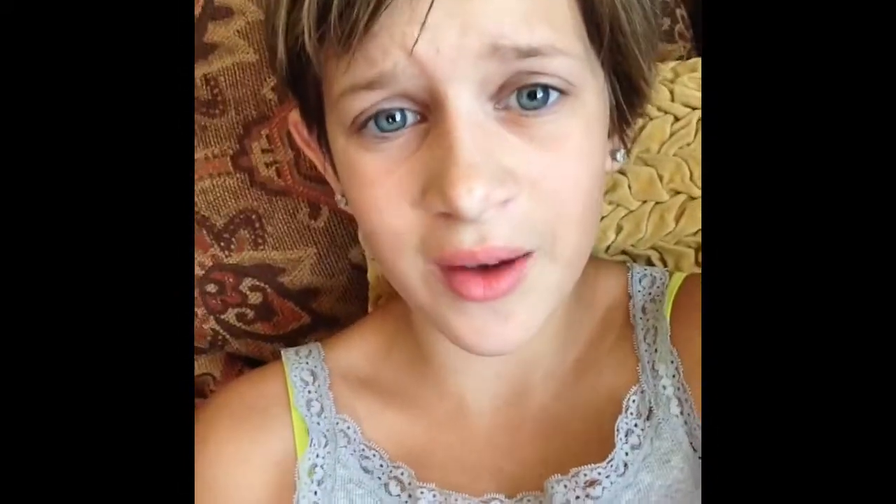Hello everybody, it is Ainsley, and today I'm going to be doing another makeup tutorial — a crow kind of look. You can wear this to parties, Halloween parties, or you can just sit at home and pretend you have friends, like me. So alone.